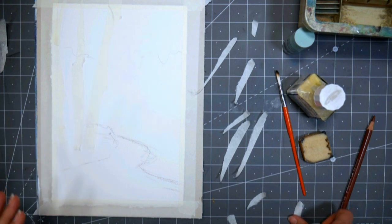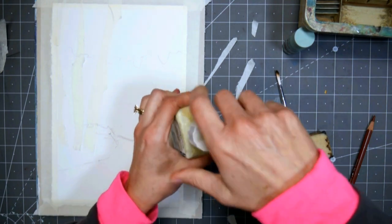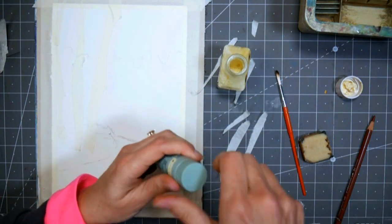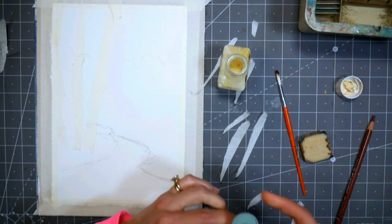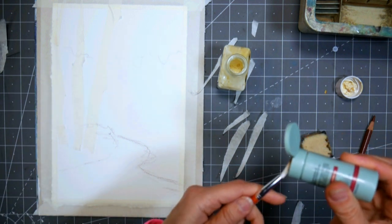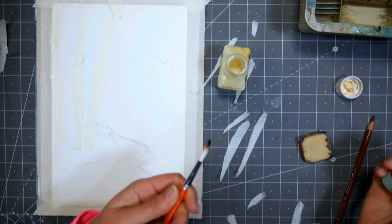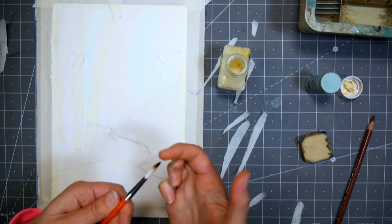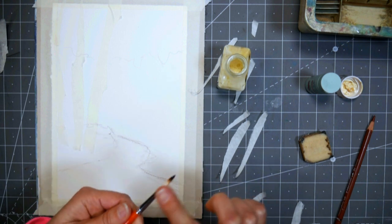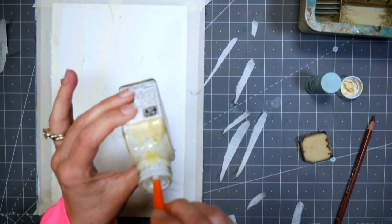Now I want to use some masking fluid. I'm shaking this up because I haven't used it in ages. When I'm using masking fluid a lot, I'll pour some into an old jar — film canisters are great if you have any. Otherwise, I just work from the jar. What I'm going to do is get a little bit of soap on my brush — just a travel size shampoo I grabbed at a hotel. The reason you do this is to protect your bristles, so you can wash out the masking fluid easily. An ounce of prevention is worth a pound of cure.